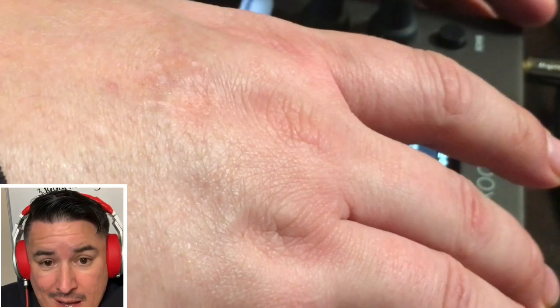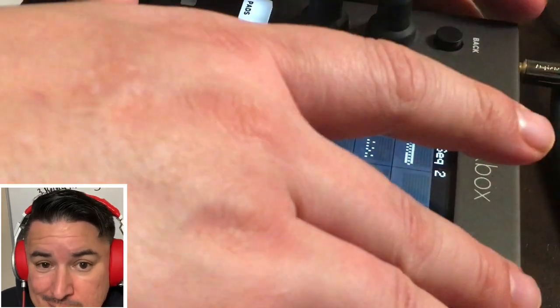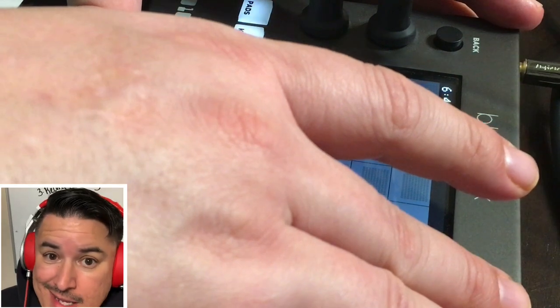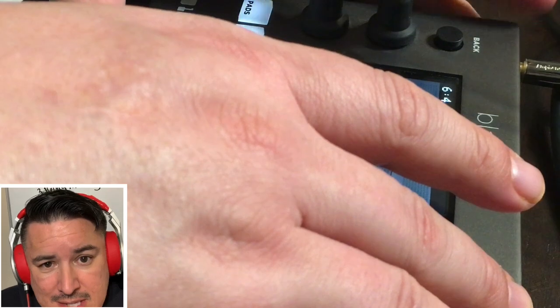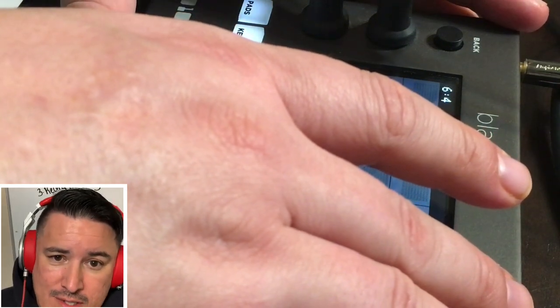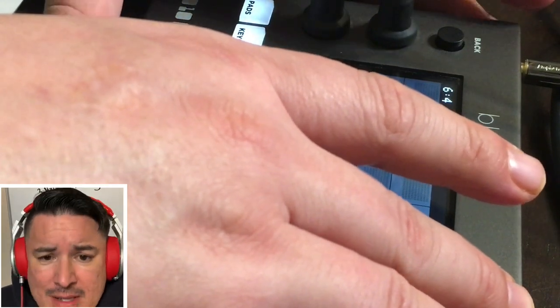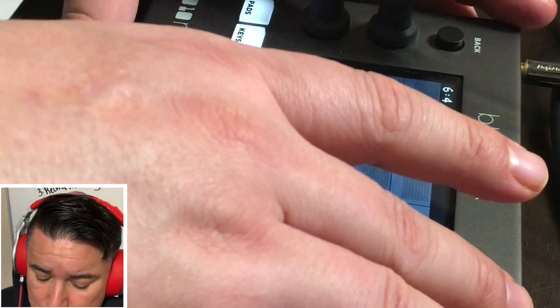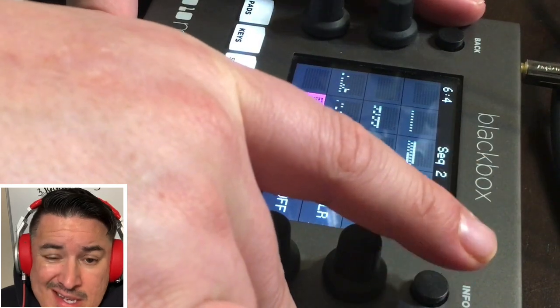The problem with computers is they die. But my MPC-1000 has been around for 25 years, and I can fix it whenever something goes down very easily. Computers, when they die, they die. They get buggy and have all these issues, but hardware solutions and standalone devices are always there for you. File management and having the ability to use your loops, samples, and sounds is just invaluable — and this thing does that, giving file management to sounds at another level.